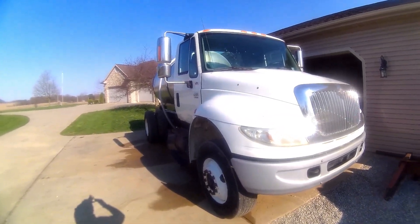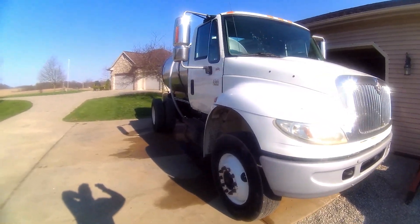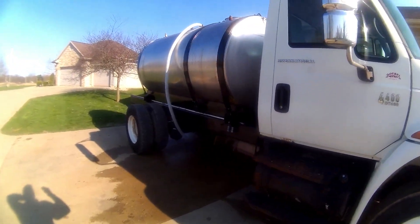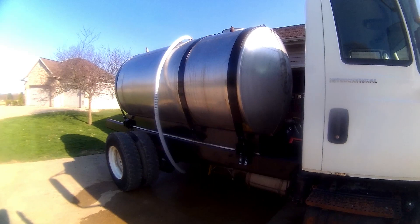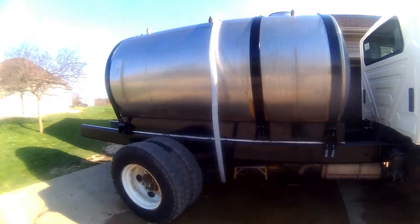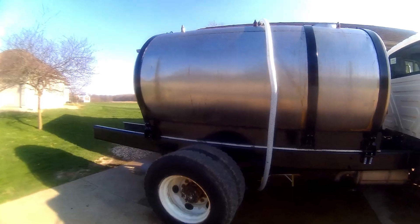This is a 2007 — I believe it's a 4400 International straight truck, single axle. The truck came out of Illinois and our stainless tank came out of almost Kentucky — very far south Indiana. We put these two together and we've done a lot of plumbing, painting, and fixing. The truck actually started out as a 376-inch wheelbase truck.